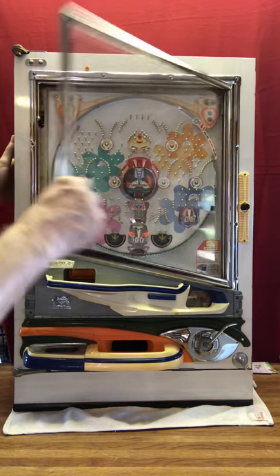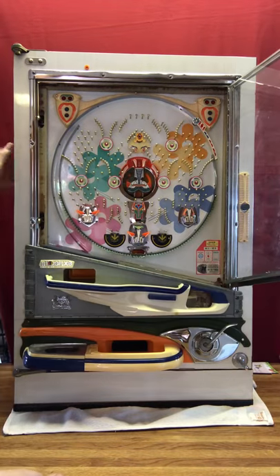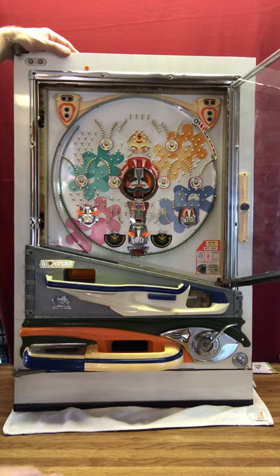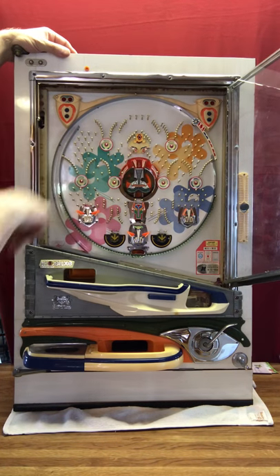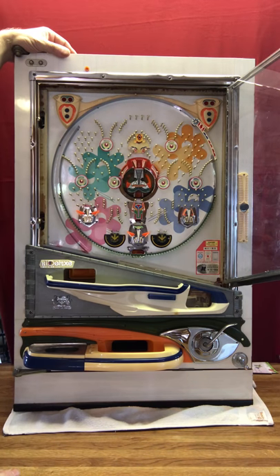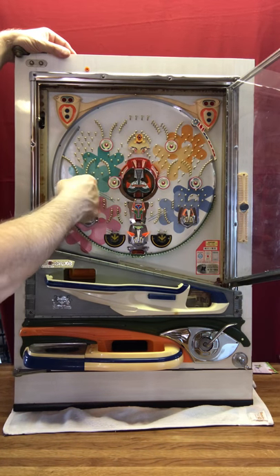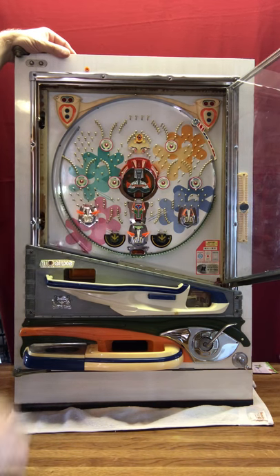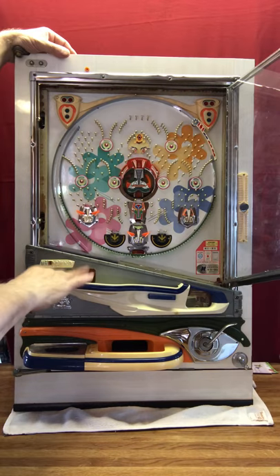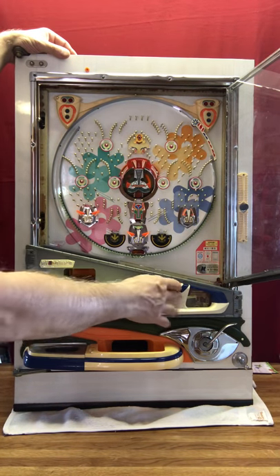These nails get pulled out, cleaned, and put back on. They are checked for alignment to make sure that the balls don't hang up anywhere — in other words, the balls can get through the little mazes without hanging up and drop down into the pay pockets the way they should. This is all waxed.